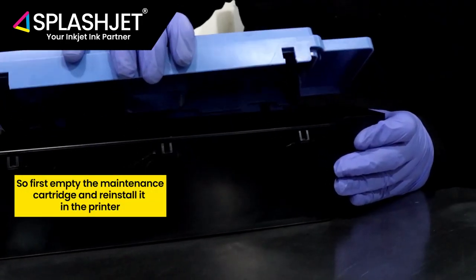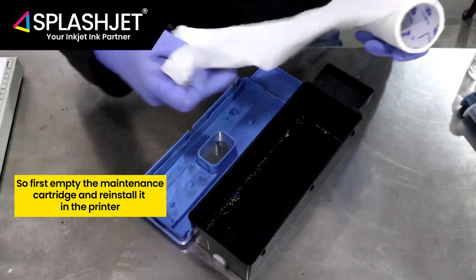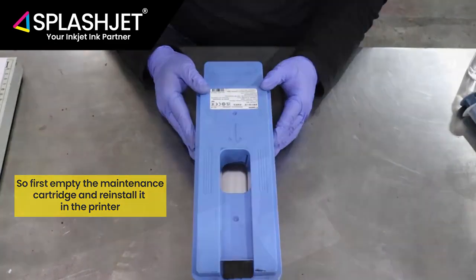So first, empty the maintenance tank, put some tissue in it to soak the ink, and reinstall it in the printer.